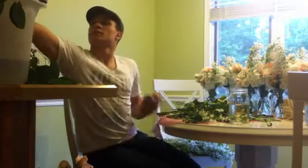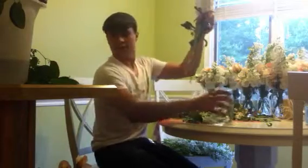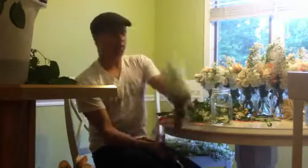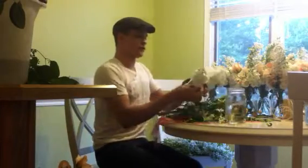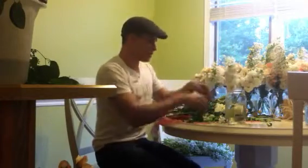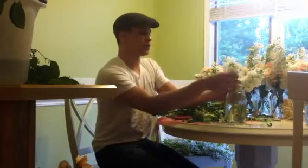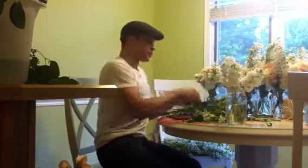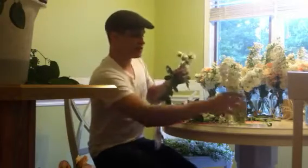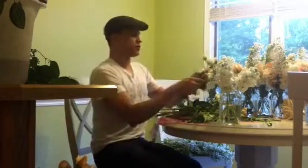I'm starting with three white stock. Stock is a pretty inexpensive flower — looks like larkspur, looks like a short version of a snapdragon. Rip the leaves off — always rip the leaves off, even if somebody gives you fresh flowers to take home. Rip the leaves off if you're going to put them in water, because the leaves are where the disease is, and that's what makes your flowers die. If you did not know that, you learn something new every day.